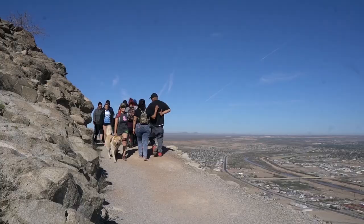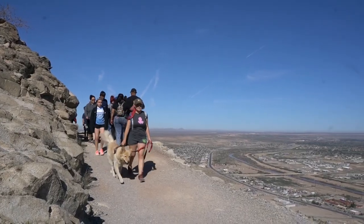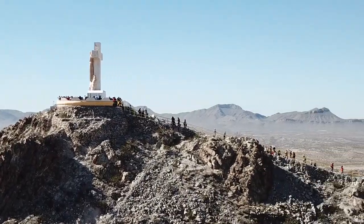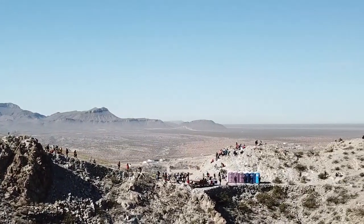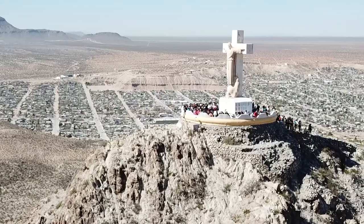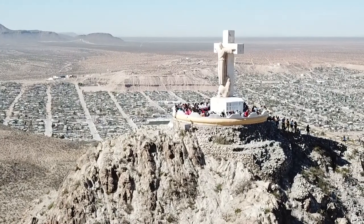Thank you for watching this video. My name is Megan Areola, born and raised in El Paso, Texas, and hoping to share our rich culture with the rest of the world. I hope you enjoyed learning more about the Sun City, and don't forget to subscribe to my channel. I'll see you guys next time — bye!